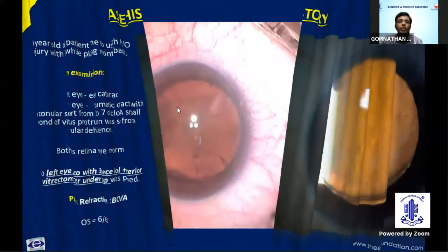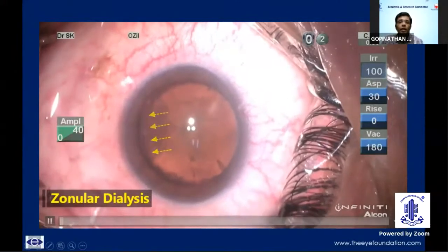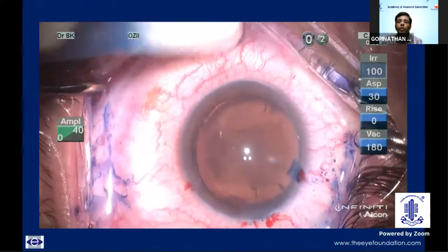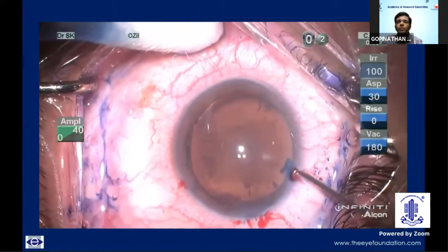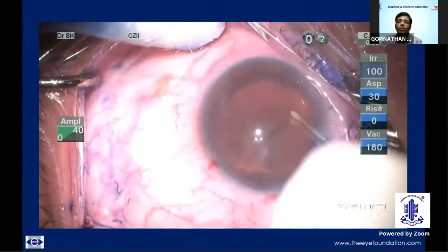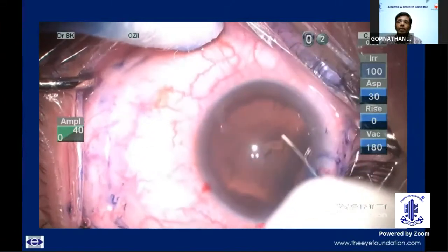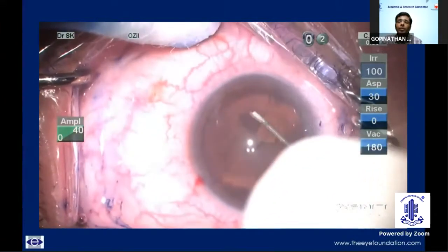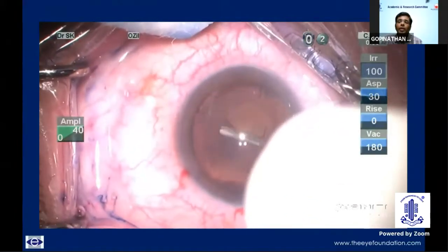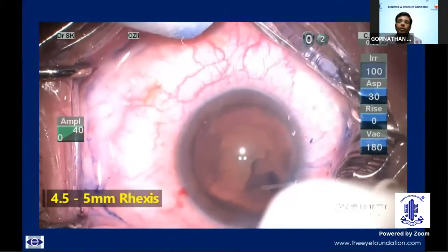For this case of left eye surgery, this is the case video. As we can see, the zonular dialysis is extending three to four clock hours from 3 to 7 o'clock position, with only a small frond of vitreous trying to come out from the zonules. Initially, I did not go ahead with any anterior vitrectomy. I made a rhexis of 4.5 to 5 mm deliberately so that it could accommodate sulcus placement of IOL with optic capture if needed later during the course of the surgery.